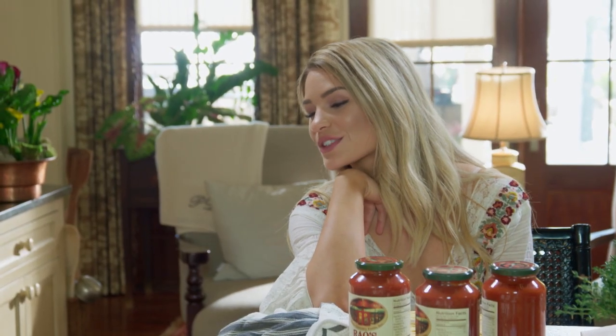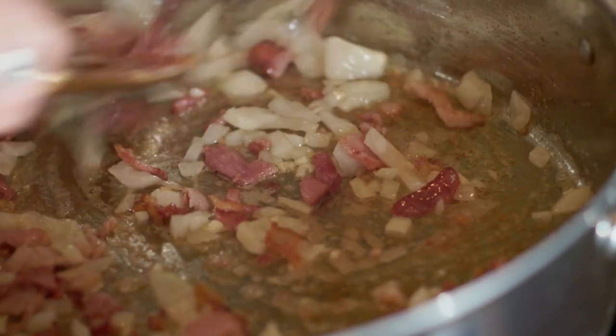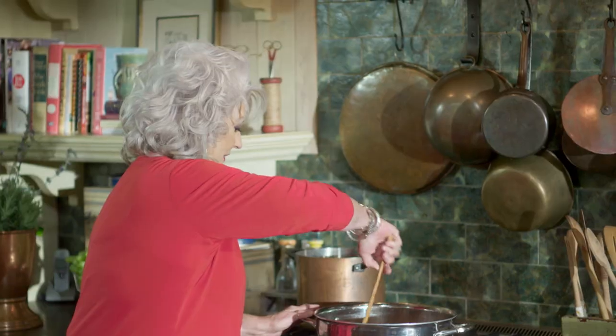Doesn't that bacon smell good? So while that's browning, I'm going to chop up some onion and put those in there. Here's the sad part: I think about Frank so often because that was a very special day he made that sauce for me — it just blew me away. And I found out he has recently passed away, so this show is certainly in memory of Frankie Pellegrino. Cheers to Frankie. He knew how to make a marinara. So let's take a quick break and when we come back I'll show you how I put these meatballs together.